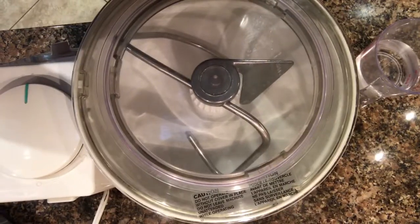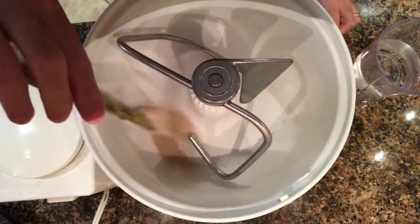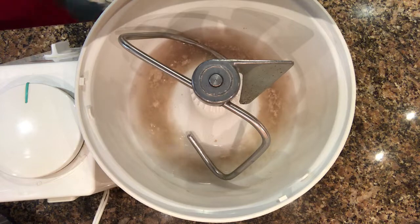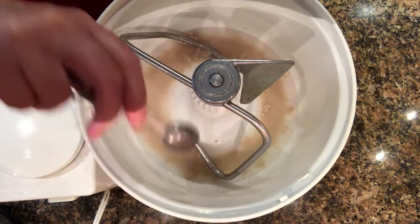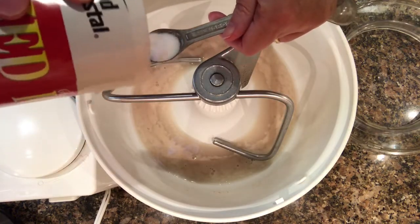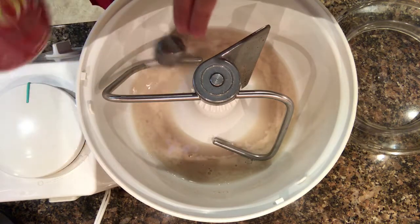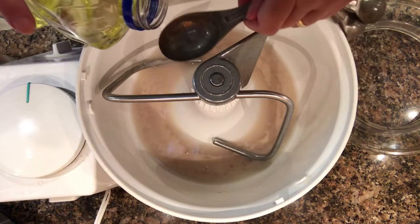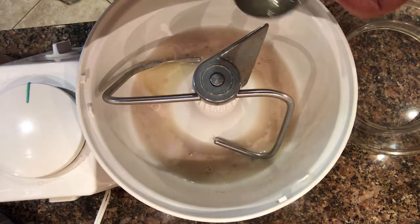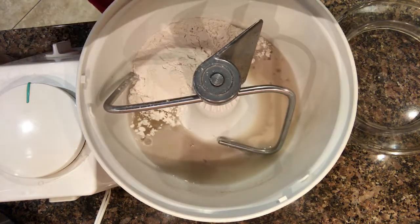It's a day later and I'm getting ready to start the French bread for dinner. I got this recipe out of the newspaper about 45 years ago and had never tried it until now. I added one package of active dry yeast, one and a quarter cups of warm water, and one teaspoon of sugar to the mixing bowl and let that sit for a few minutes. Then I added two teaspoons of salt, one tablespoon of vegetable oil, and two cups of all-purpose flour and mixed it.